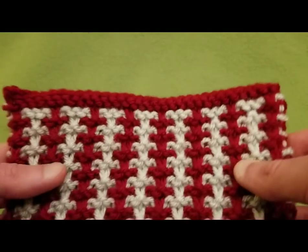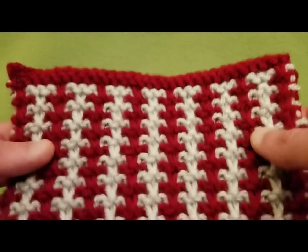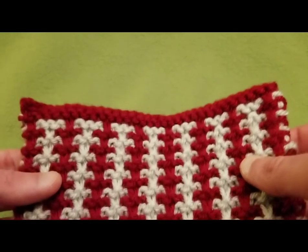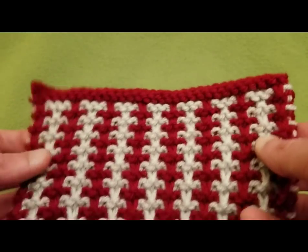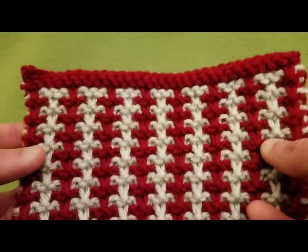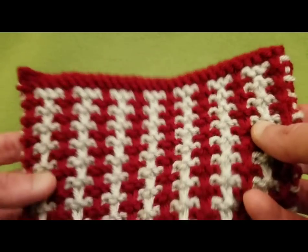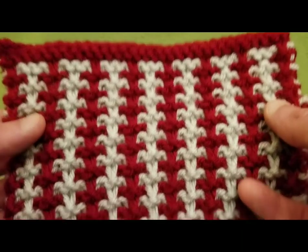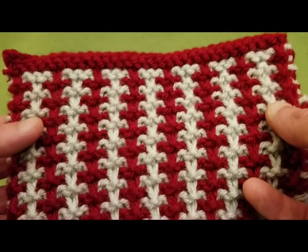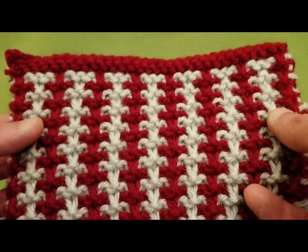Hello, my little Yarnivores and Spiderettes! Fiberspider back again with another tutorial just for you. Today I'm going to show you a relatively easy stitch in knitting — a mosaic knitting pattern called the 3N1 Tweed.